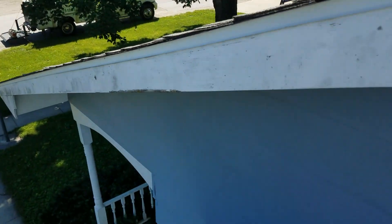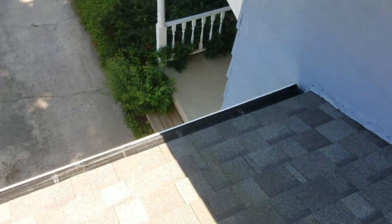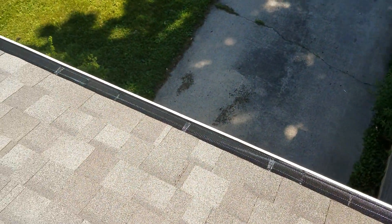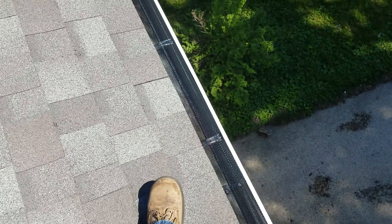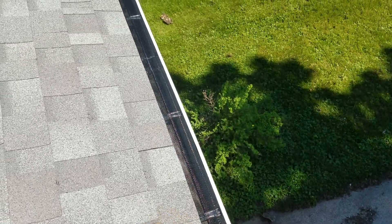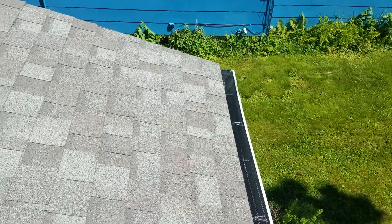Hello, this is Mark with High Quality Home Maintenance. We just got done putting screens, cleaning these gutters, and adding some supports. You can see the bright shiny supports through the screen that we put on, and then we put the screens on clearly.